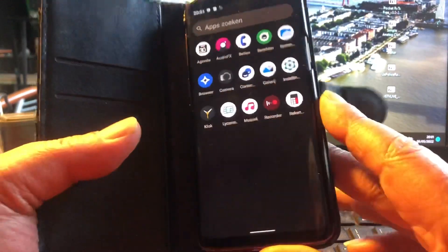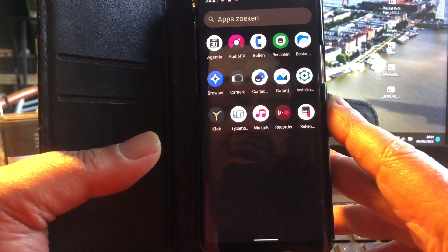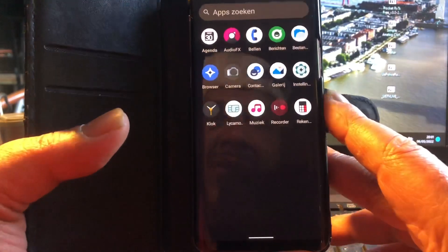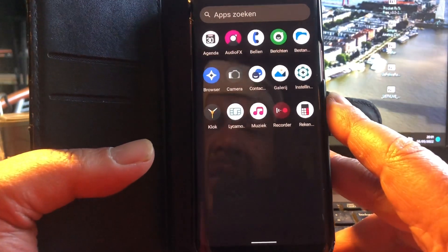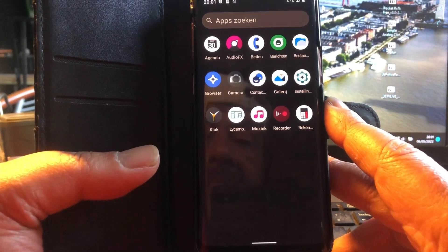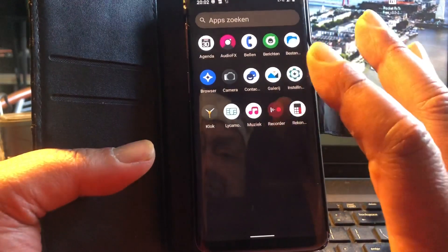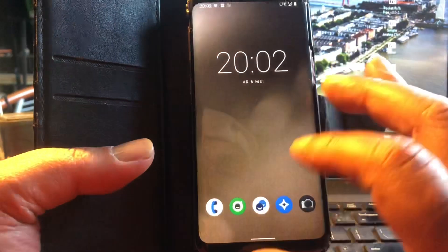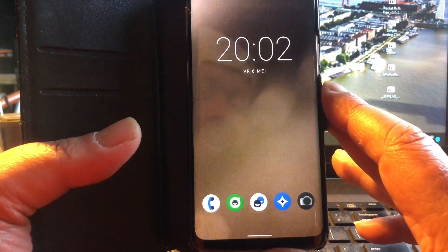This phone — development stopped, just like for the S8. There are certain people that will keep giving support to these devices. For the S8 that's Ivan Miller; for the S9 there are several developers — Dylan, Cider, and others. Big up to all the developers that work on the S9, because you are really needed and wanted. Keep up the good work.